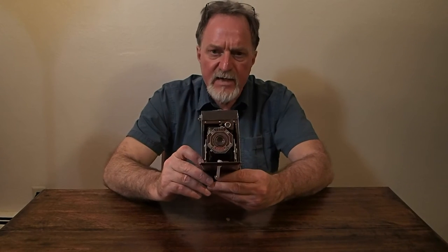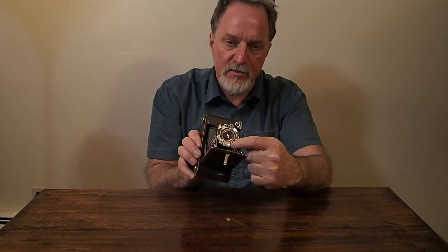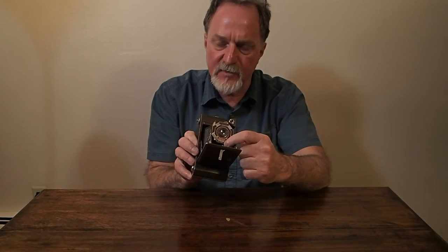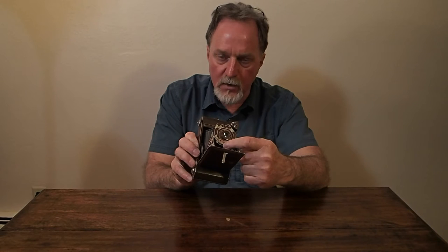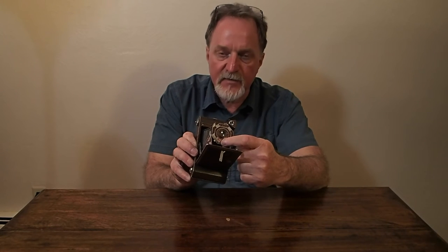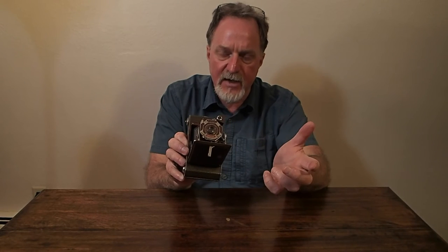It was available with three lenses. There was a meniscus — they called it an achromatic, I think. I don't know what the aperture was on that; it was fixed focus. This one has the doublet, also fixed focus from about 10 feet to infinity. This one goes from f11 to f32, although it uses the U.S. universal standard labeling for the apertures — 8 to 64 — which is equivalent to f11 to f32.